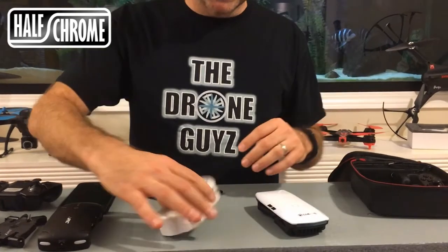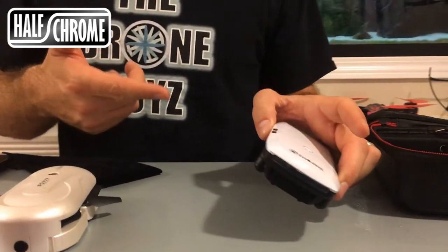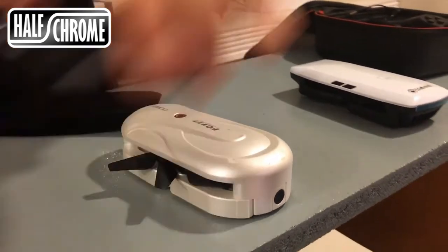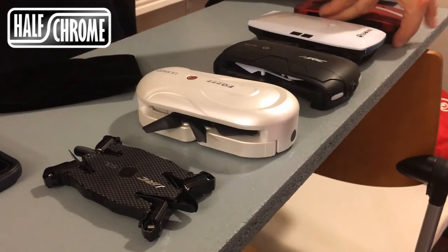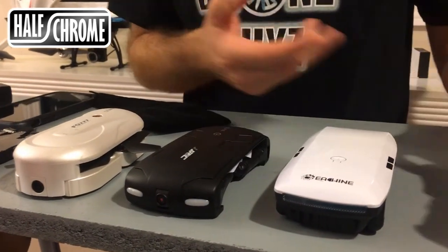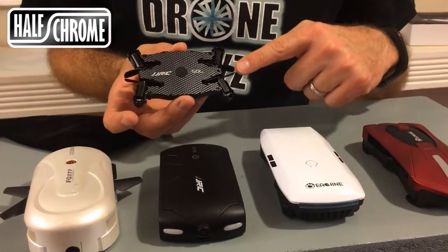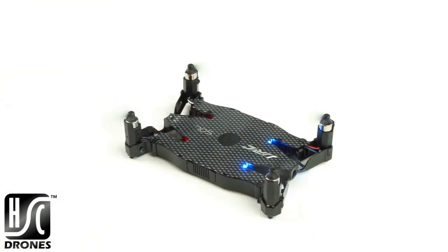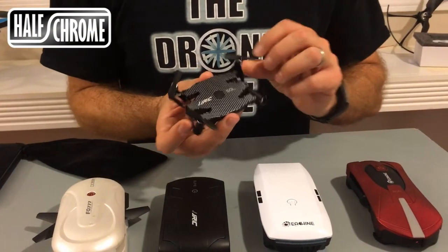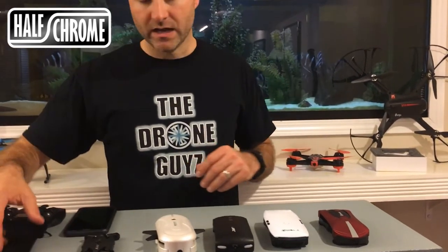We'll get them both up in the air so you can take a look at how they fly. The Dabin is a little bit more powerful and a little bit faster, but I do believe the E56 is a little bit more stable. Compared to some other selfie drones we have here — the Elfie, the E52, and the new JJRC 849 Soul — you can tell the Soul is a lot smaller. I really like the engineering on that one. Somebody did a nice job, and it also has an HD camera. So let's get some of these up in the air and see how they fly.